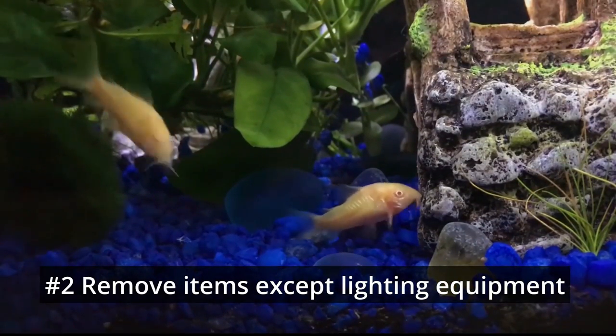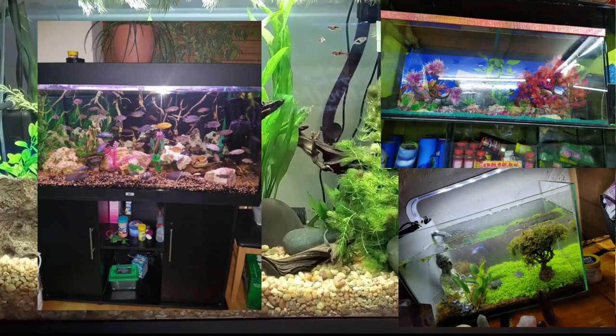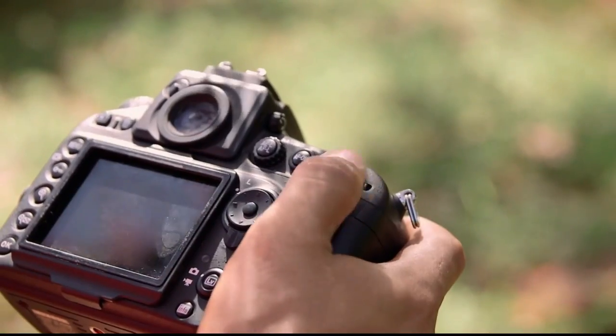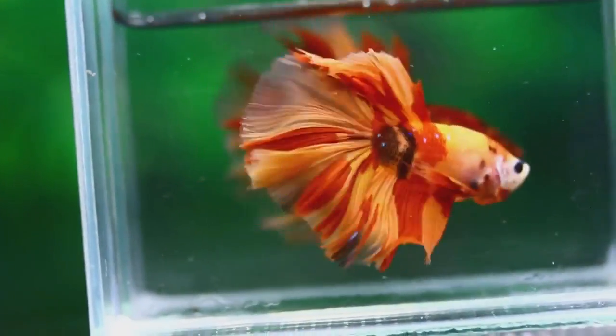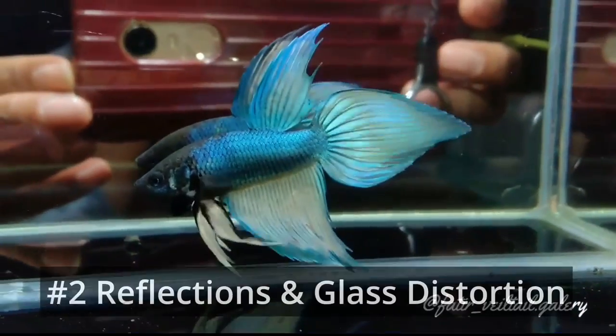Number 2: Remove Items Except Lighting Equipment. A picture with your fish food bottles, fish net, or any other household item will ruin a picture of your aquarium. Your fish need a better photo without those items in the picture. You should remove all items except lighting equipment before shooting. Don't forget to clean the inside and outside of the aquarium tank.